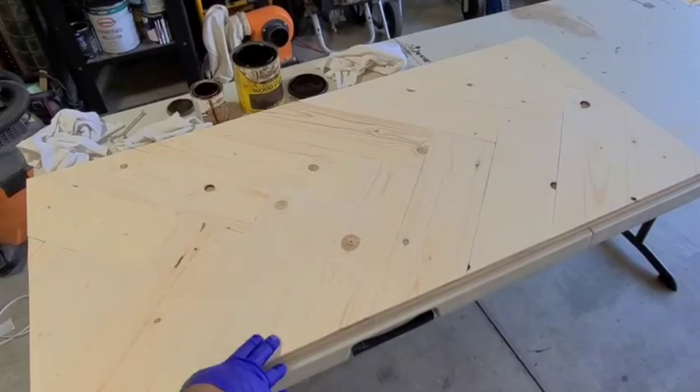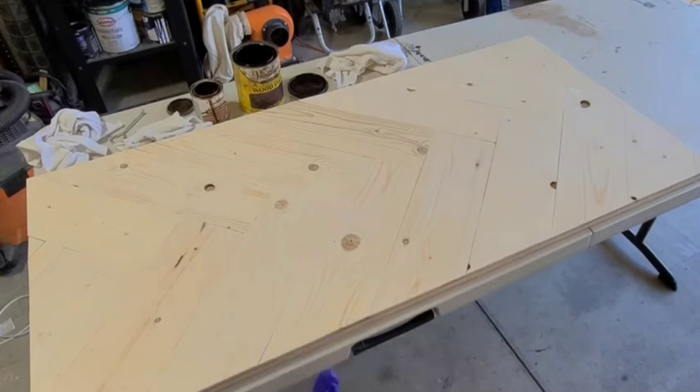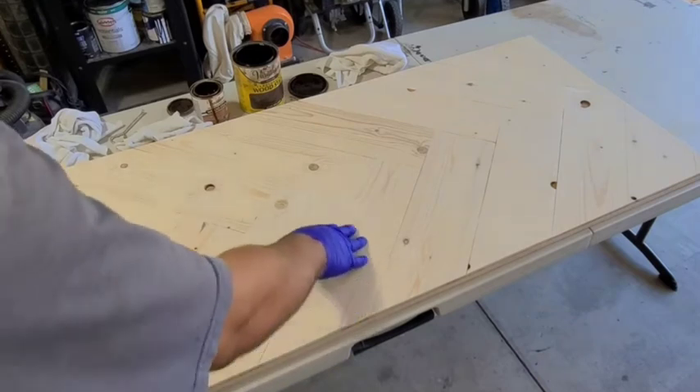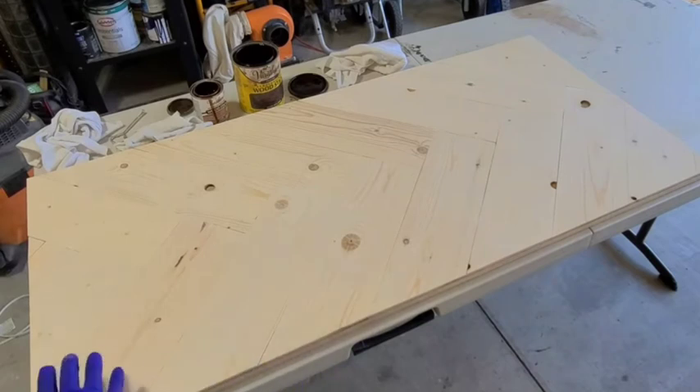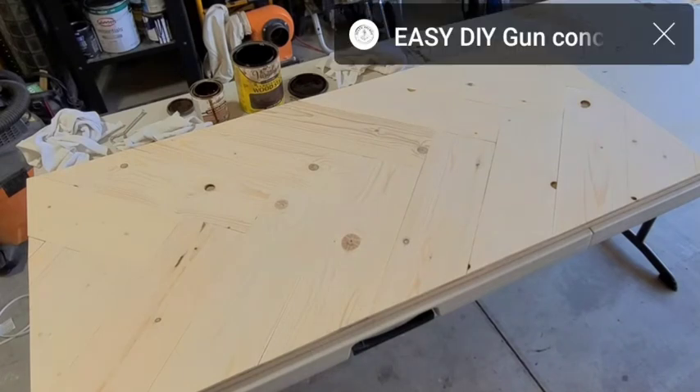I didn't go crazy on sanding because I want this piece to look rustic and kind of distressed — not perfect and immaculate. That's just the look and style I'm going for. So you can see some of the mill marks, some dings and stuff that I just chose to leave in there. Generally it's flat — you can set a drink on there and you're not going to have any issues. I think it gives it some character.